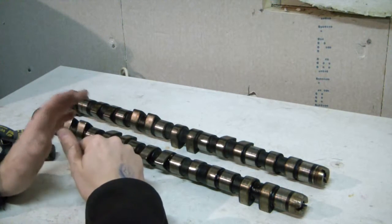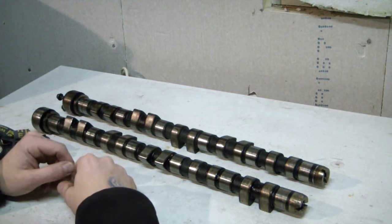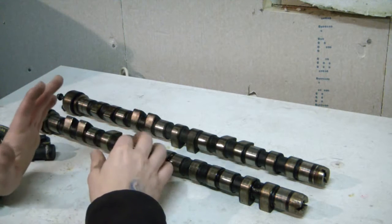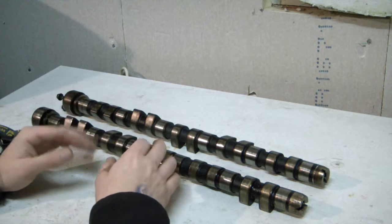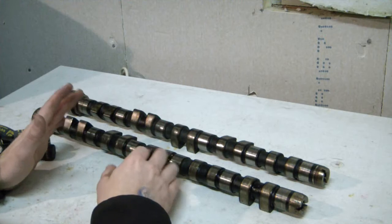Volvo 850. A quick video about camshafts. In your turbo engine you will be getting one type of camshaft. Then the 20-valve naturally aspirated has its own type of camshafts.